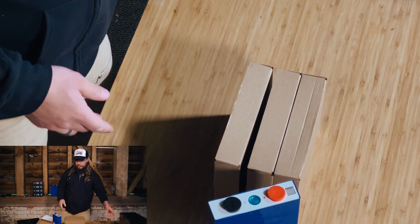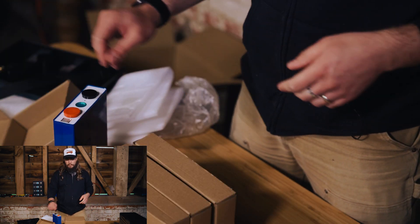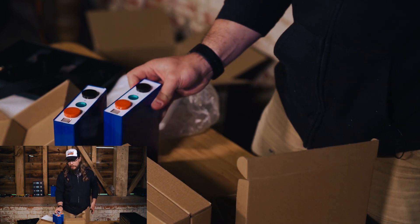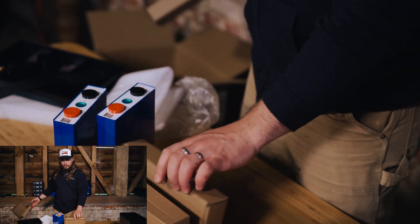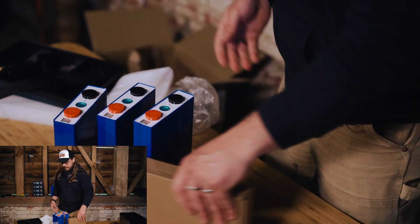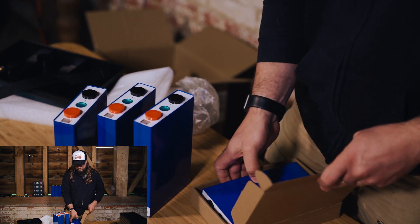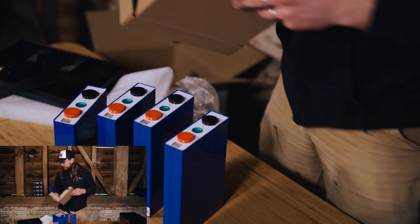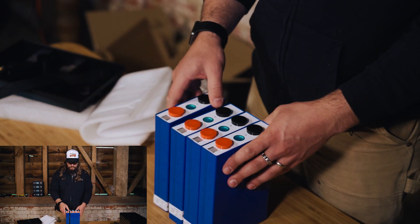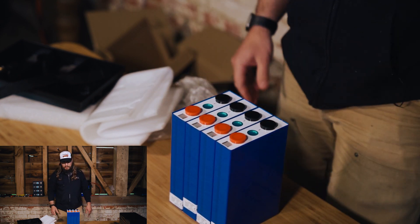To put it into context, if you were to build out a battery with these 105 amp power cells, you would have the equivalent of at least two full-size 100 amp lead acid batteries, which is very impressive in terms of the capacity and what you could do with that, considering the size that you have. These things are tiny compared to that and you're getting a lot of capacity within that.